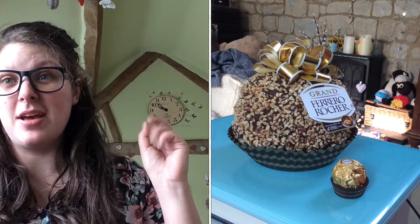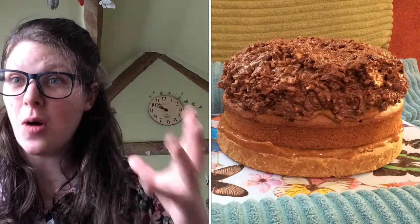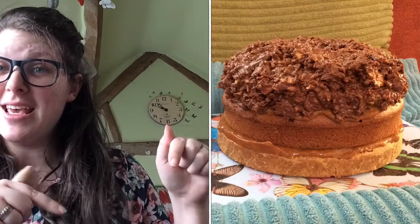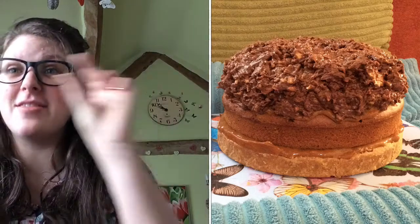That's such a nice one to do, and as you can see from a cake that my husband made me a couple of years ago for my birthday, you can actually use it as a topping for a layered cake. This cake here started with a cheesecake base, then had sponge, and then had the Ferrero Rocher topping — that's the one he made me.